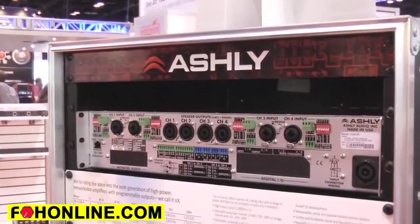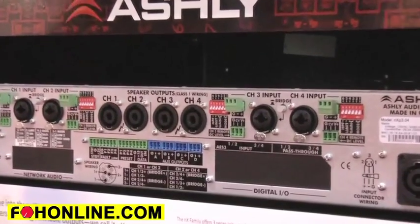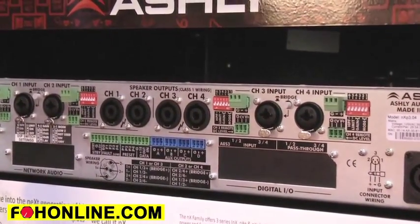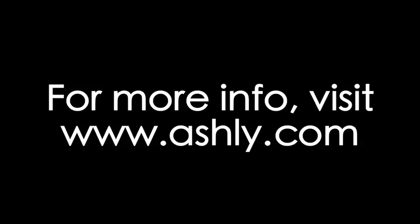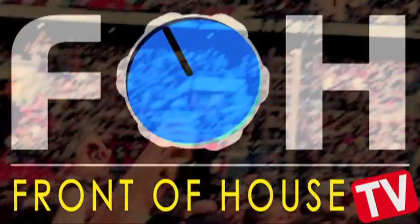This is the NXP version. All the NX amps will be made in the USA, right in our factory in Webster, New York, and we're expecting big things from NX this year.